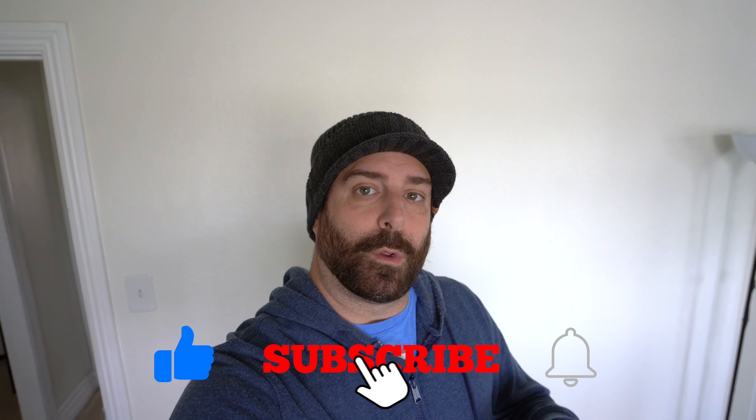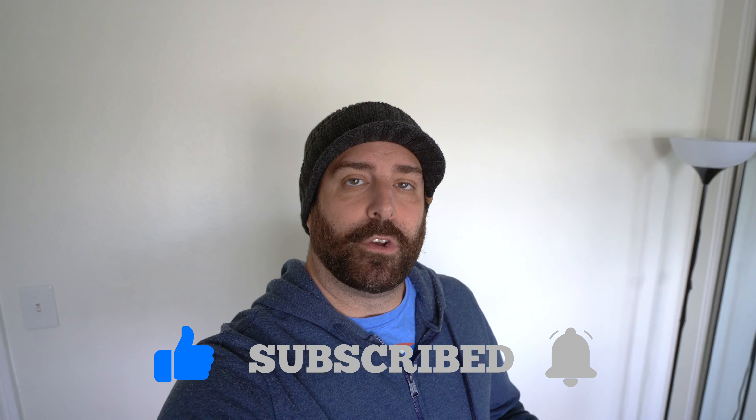So welcome. If you're new to the channel, please like, subscribe, and hit the notification bell. So what I'm going to do — I have my Rode VideoMic Pro on right now. My settings on my camera, I believe the audio was on 7. So I'm going to do a recording now with the VideoMic Pro, stop, then record with the exact same settings on that $10 mic.